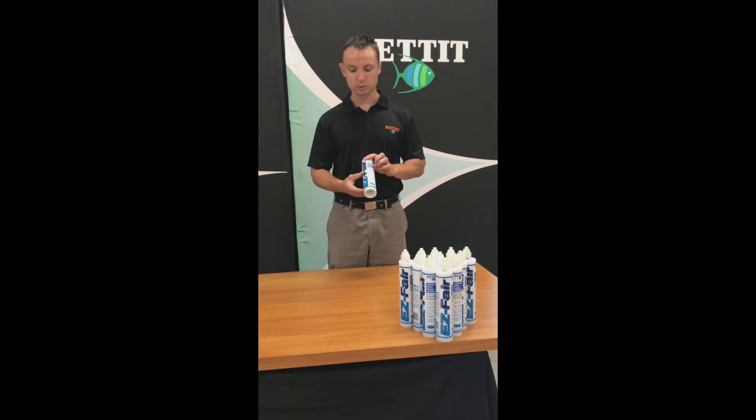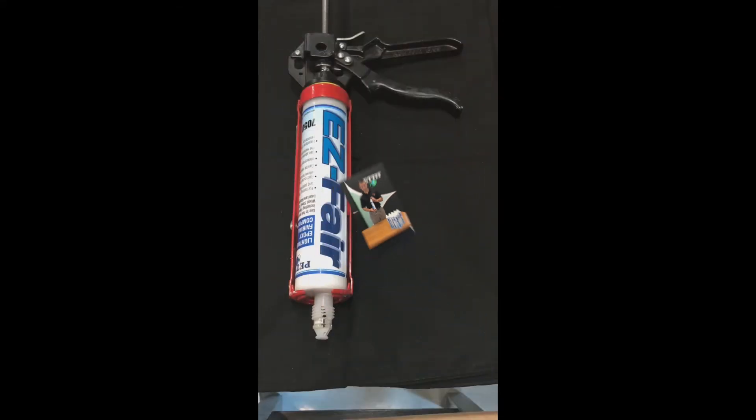The special TAH cartridge we use can be put in any standard size caulk gun and comes out pre-measured two to one. It takes all the guesswork out of mixing and measuring. Care should be given to the choice of caulk gun you choose, meaning if you're going to use a cyclone mixing tip with EasyFair or any of our other epoxies, it is important that you use an 18 to 1 ratio caulk gun. A standard caulk gun will not dispense the product correctly.